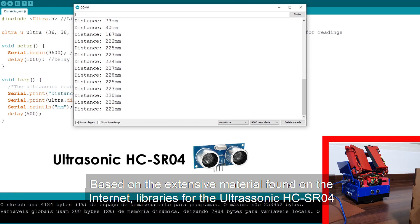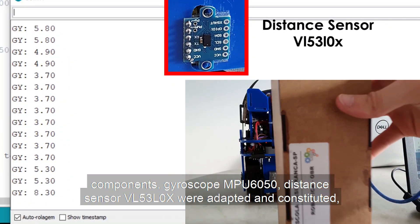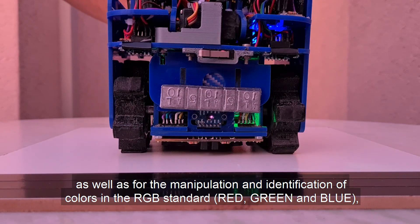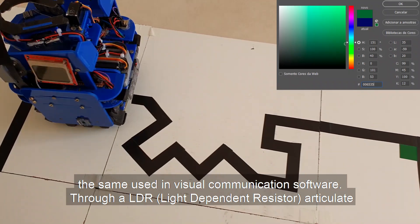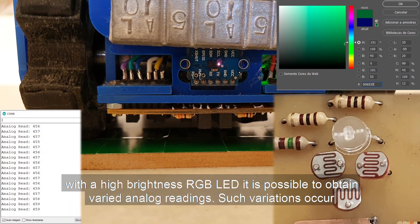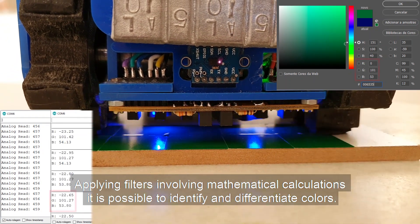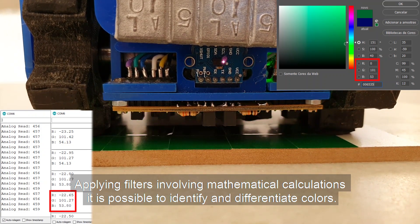Based on extensive material found online, libraries for ultrasonic components, gyroscope, and distance sensors were adapted and constituted, as well as for the manipulation and identification of colors in the RGB standard — the same used in visual communication software. Through an LDR articulated with a high-brightness RGB LED, it is possible to obtain varied analog readings. Such variations occur according to the reaction of the electronic component with the light emitted by the LED. Applying filters involving mathematical calculations, it is possible to identify and differentiate colors.